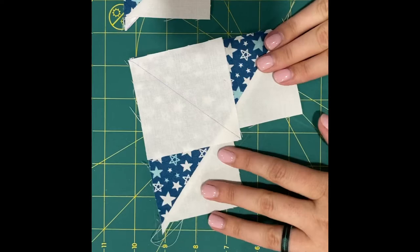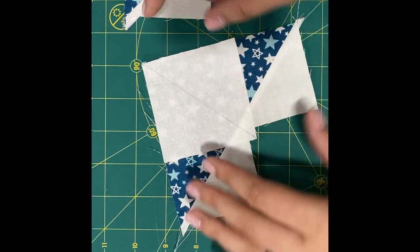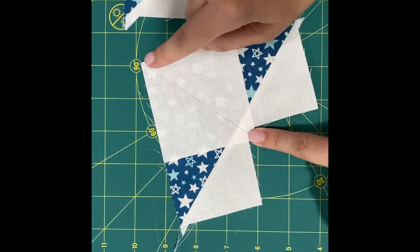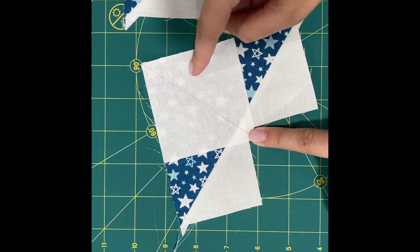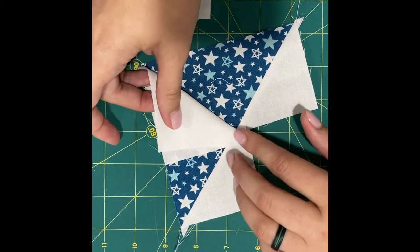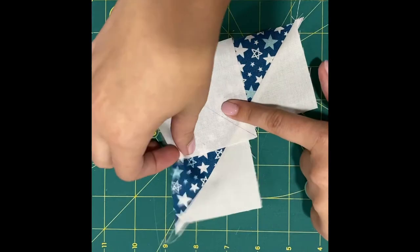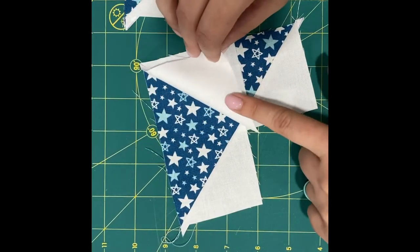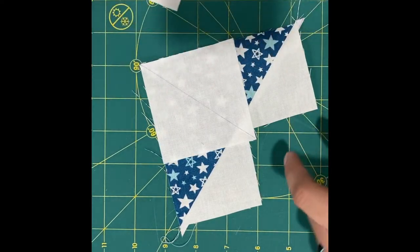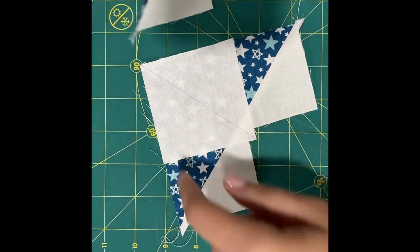I have my piece here and I'm going to take my B square, and I want my diagonal line going this way. We're not going to sew on this line — you're going to sew a quarter inch away on both sides, because once we do that we'll cut the middle. You can see we'll have a flying geese that goes this way, and when we cut this we'll have a flying geese there. So that will give us two, and then our other two. You can pin and take this to your machine and do both pieces.